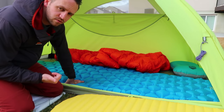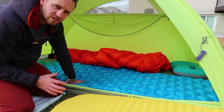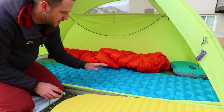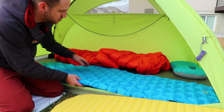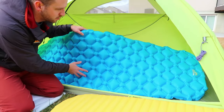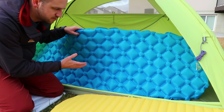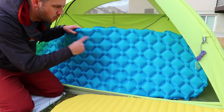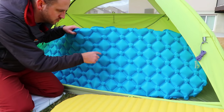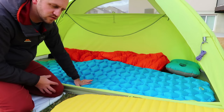The Klymit Static V is probably one of the most popular lower-cost pads available and would compete well with the LA Recreation. It has a different baffle construction. This LA Recreation mirrors more of what you'd see from Sea to Summit, and ever since Sea to Summit came out with their pads, I've seen more of this diamond-pattern baffle system on sleeping pads.